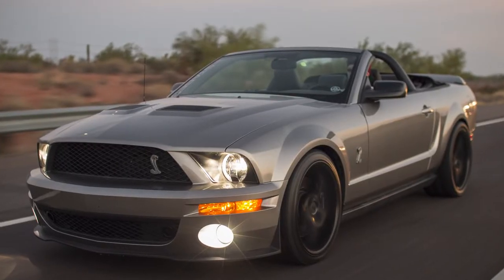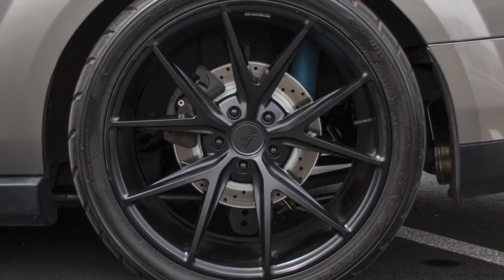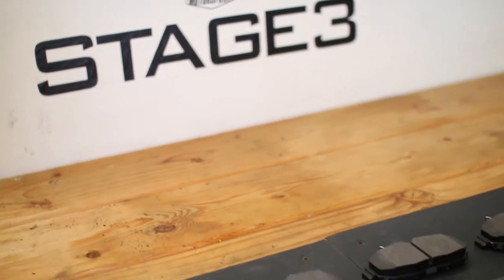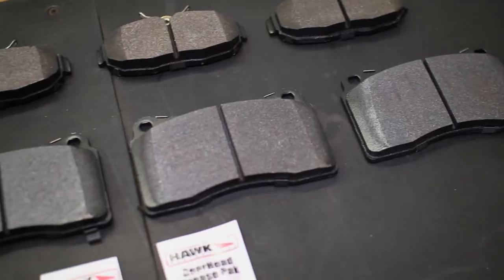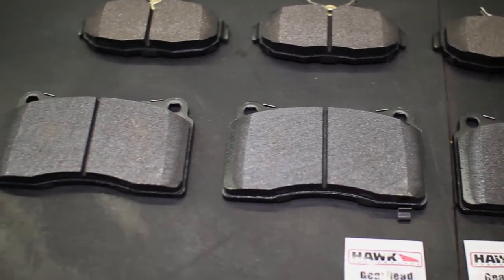For the 2005 to 2014 Mustang owner that would like some more performance out of their rear brakes, or just needs to do some routine maintenance, replacing and upgrading your rear pads might be your winning ticket. In this tutorial we are taking a look at how to replace your rear pads. We chose to install the Hawk HPS pads on our Shelby GT500 you see here.